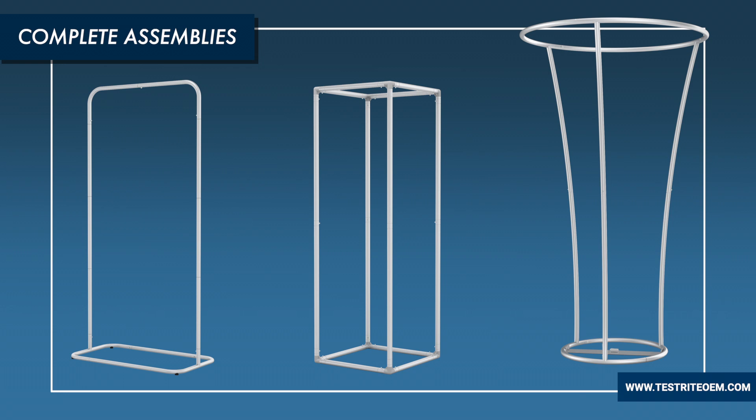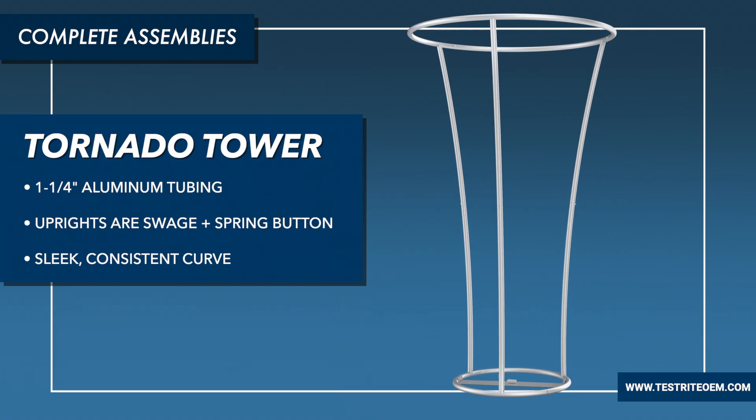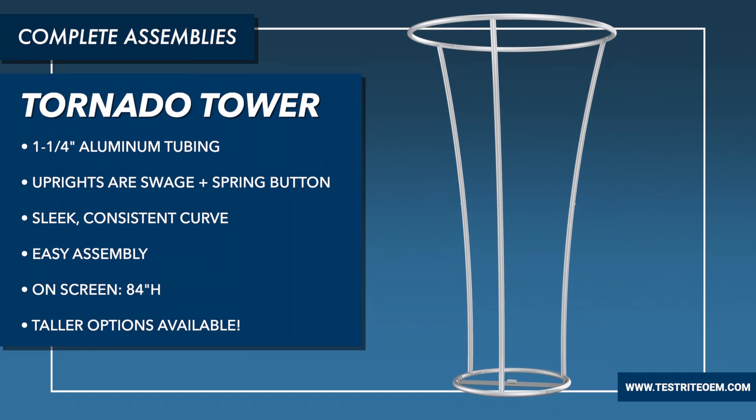In addition, we can use swedged aluminum tubes to build entire assemblies. On the screen there are three examples I wanted to share with you. Right next to me is our Tornado Tower. This features inch-and-a-quarter aluminum tubing. The uprights are swedged and spring button, and as you can see they have a beautiful consistent curve to them. At the top and the bottom is an inch-and-a-quarter aluminum tube formed into a circle, and again these circles are made with swedged and spring button tubes. It goes together really nicely and has a beautiful impact. This example is 84 inches, but you could go even taller.